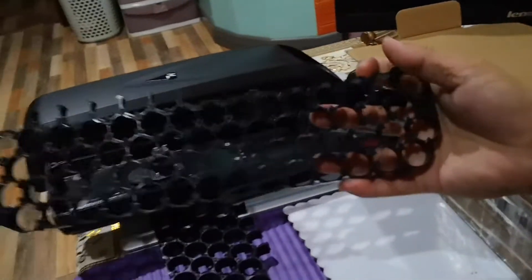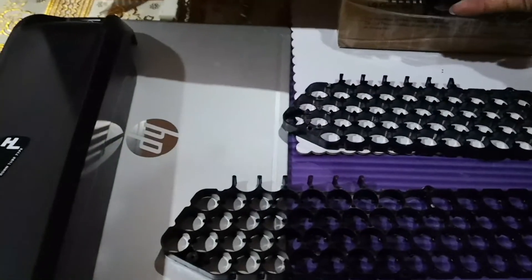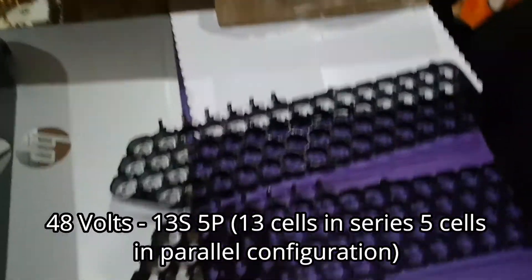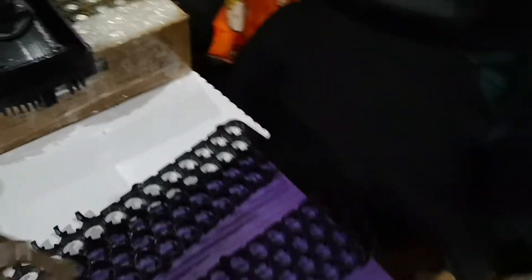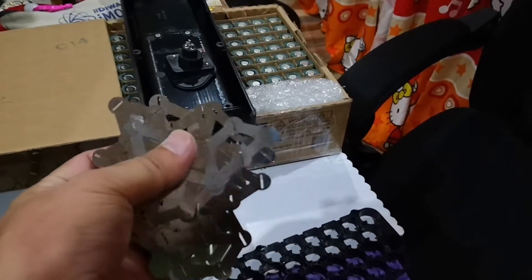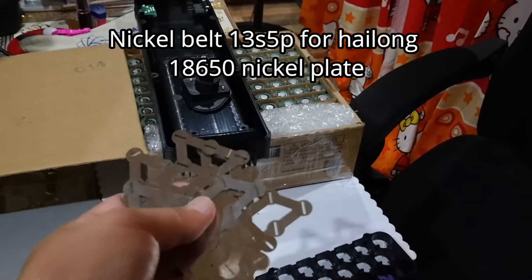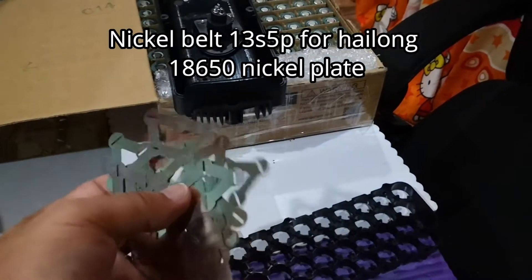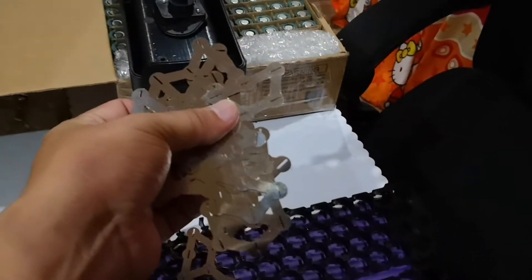This case can hold up to 65 batteries for the 13 series 5 parallel configuration. The case also comes with nickel strips to solder or weld those batteries together. Hopefully we can assemble this well for the upcoming e-bike project, so stick around.